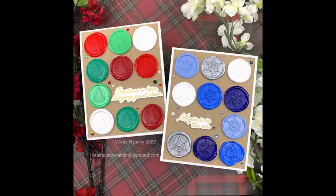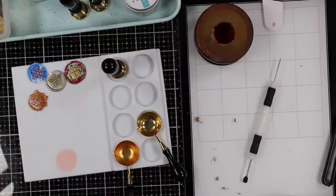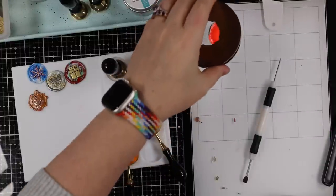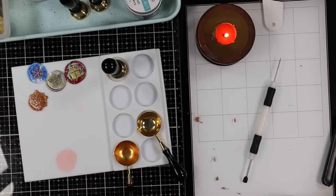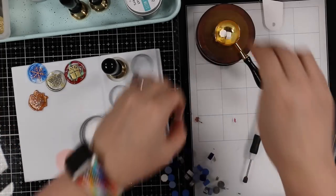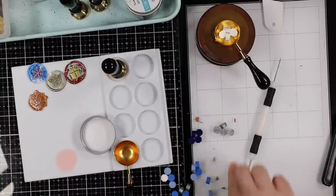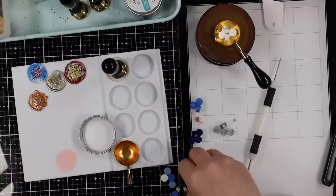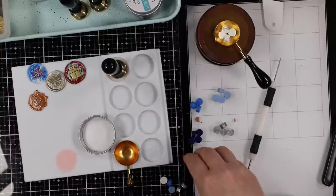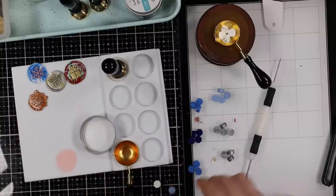Hello friends, Amy here with Prairie Paper and Ink, back with another couple of cards for my holiday series. This time I'm not only using wax seals but making them the focus of the cards. I get a lot of questions about wax seals — I did a live video earlier this week and really dived into the ins and outs, and I will have that in the wax seal playlist I set up because people were asking lots of questions.